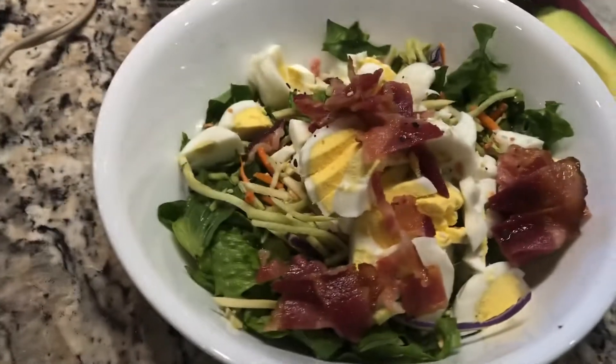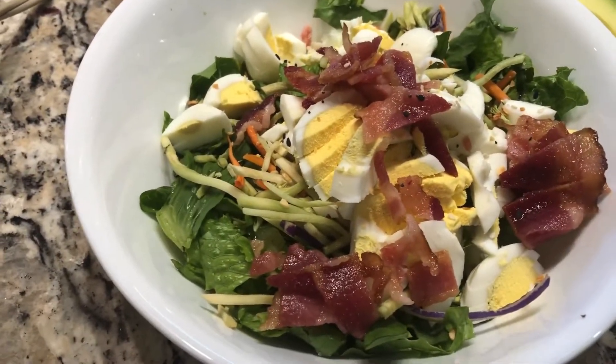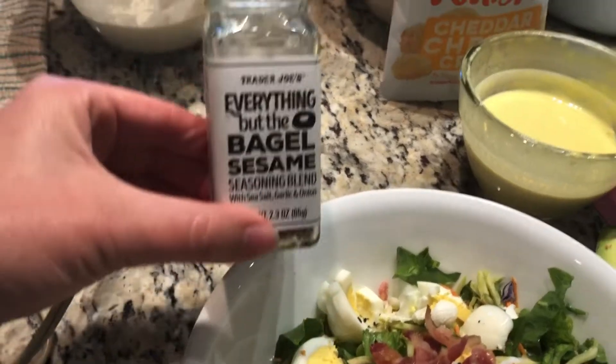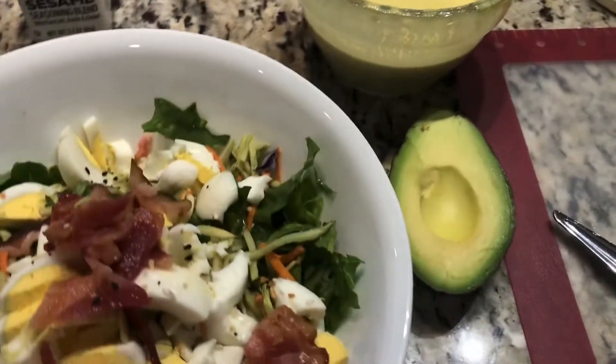Hard boiled eggs I prepped yesterday — that's my protein — and then I microwaved a couple pieces of bacon and sprinkled it with everything but the bagel seasoning, and I'm going to add some avocado.